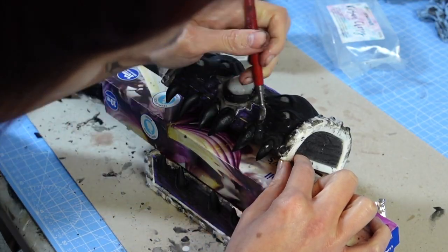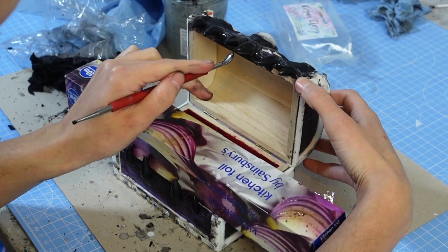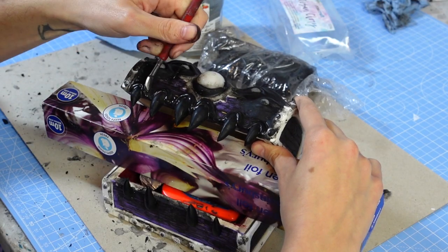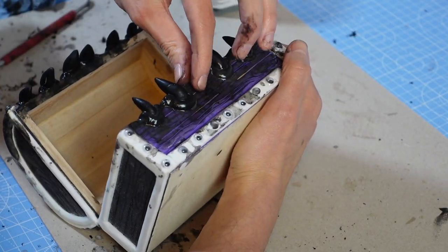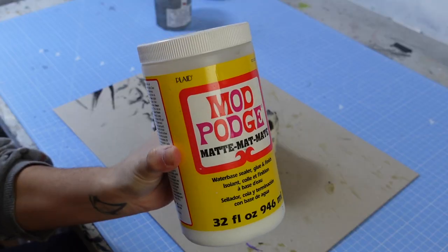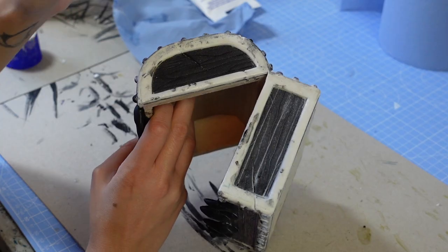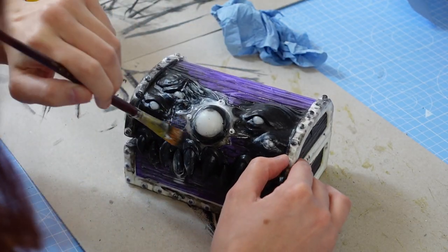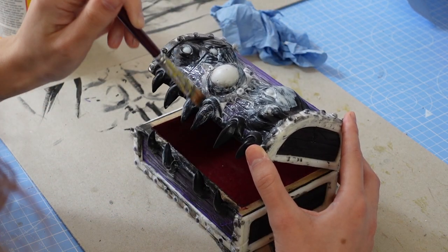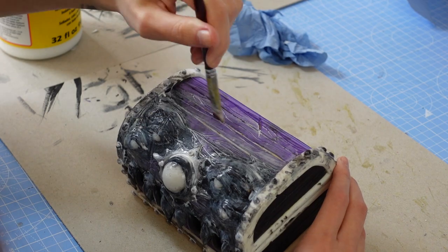I then propped the chest open and sculpted gums over the teeth. When the resin clay was fully set, I coated it in a few layers of mod podge. This will give the entire mimic a harder coating and act as some extra binding over all the disparate parts like the foam, the clay, and the plastic eyes.